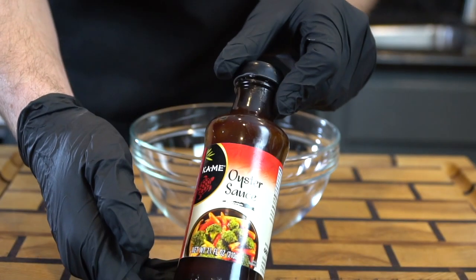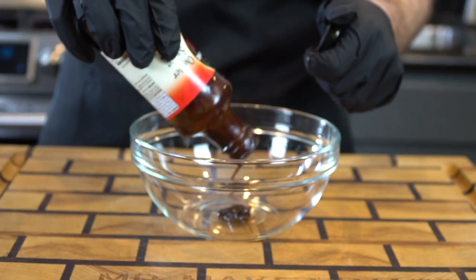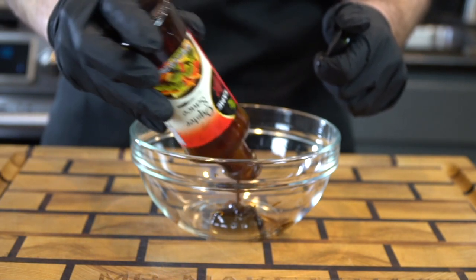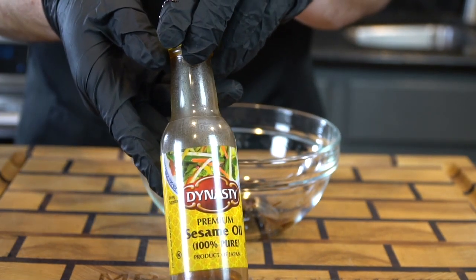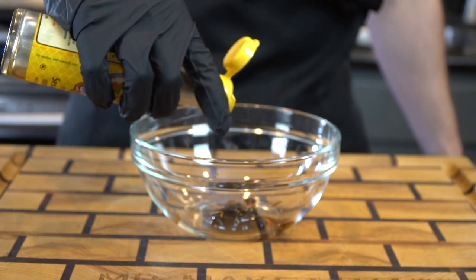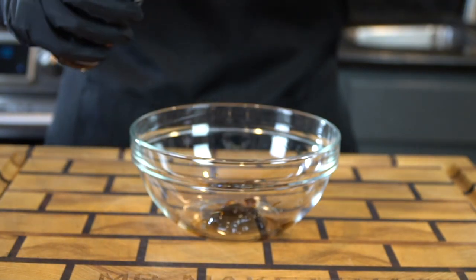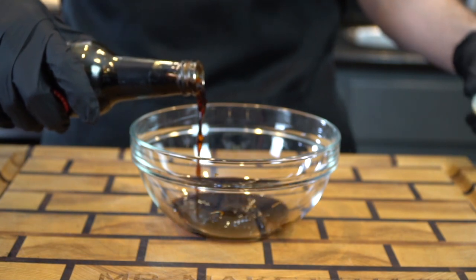Next, we're going to make our honey ginger sauce. We're going in with two tablespoons of oyster sauce. If you're not a fan of that, you can replace it with hoisin sauce as well, but I would recommend giving it a try before you bail on it. Then we're going in with a quarter teaspoon of sesame oil — maybe a little bit less. Sesame oil packs a big punch, so just add a little bit at a time. Next, we're going in with one-fourth cup of soy sauce. If you're watching your sodium intake, you can use the low-sodium variety.